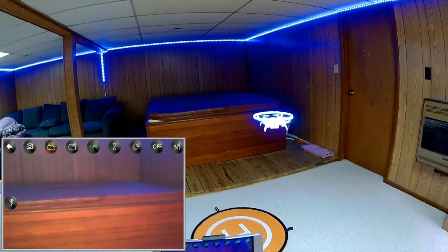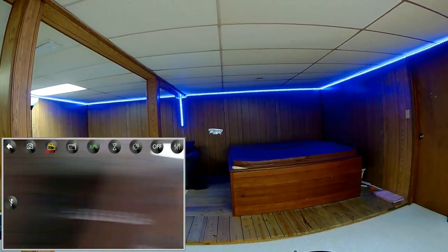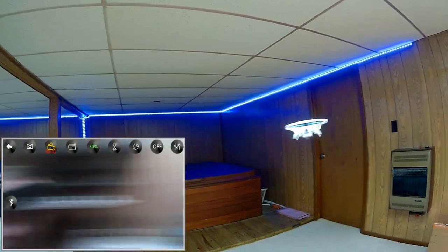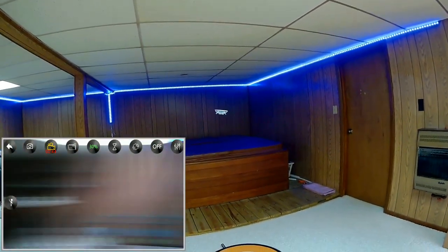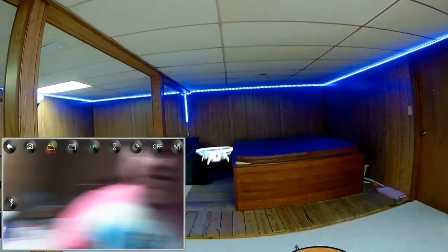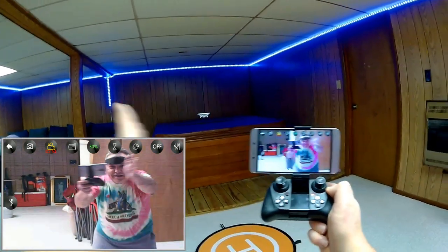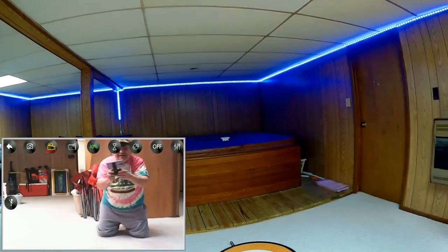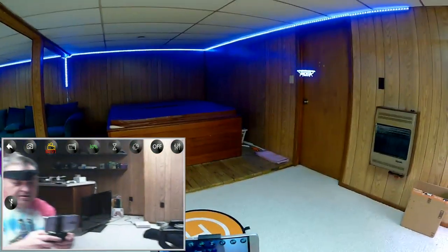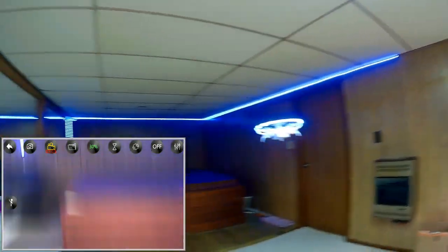It only goes in the opposite direction it was pointed at takeoff. Bringing it back, let's try headless mode with a quick press. We're in headless mode now, so it doesn't matter which direction the drone is pointed — I can spin it, pirouette it, and just go forward, right, or left. Headless mode is for beginner pilots who don't have to worry about which direction the drone is pointed.